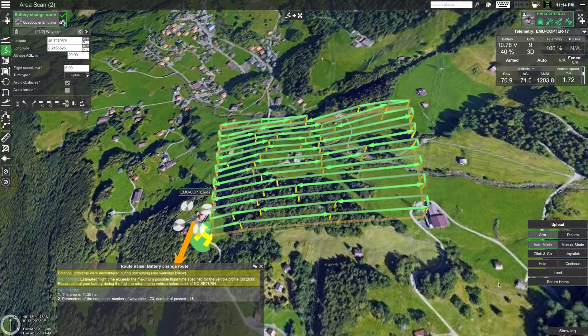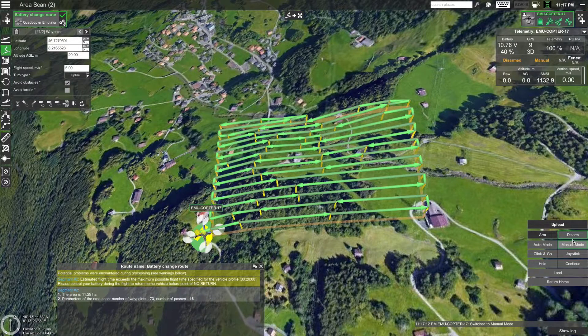Once the drone has reached the home location, click on the Land action button to make it land. Now I change the battery of the drone and restart it. Emocopter will reset its battery once I re-upload the route. Once you have changed the battery and the drone is turned on, you will need to upload the route again, but this time by specifying a certain starting point — the last waypoint the drone reached. In this case it was waypoint number 46, so we will need to set that as the starting point.